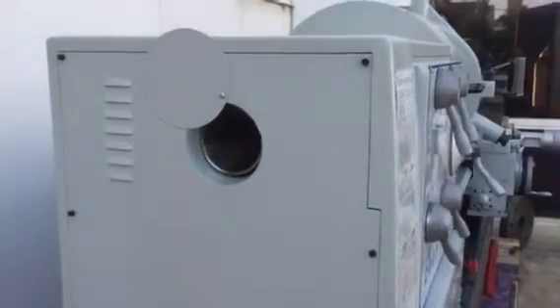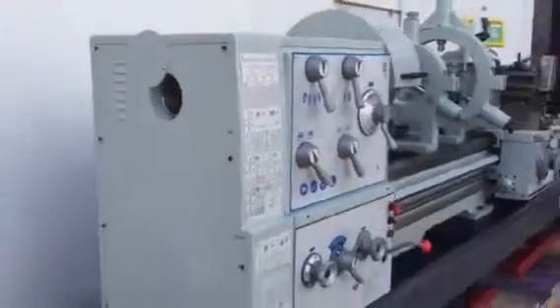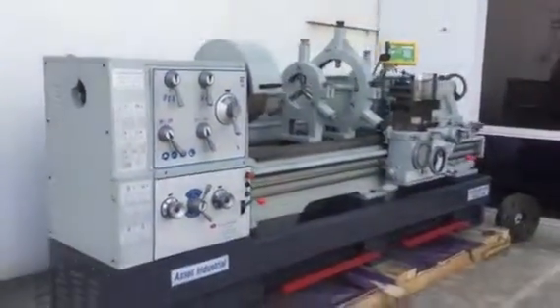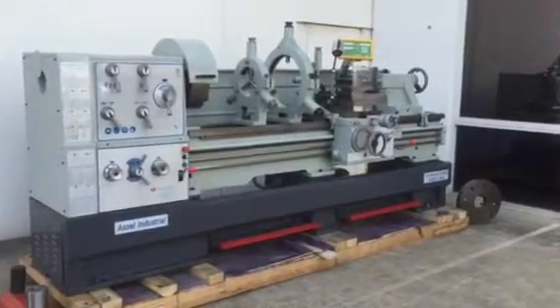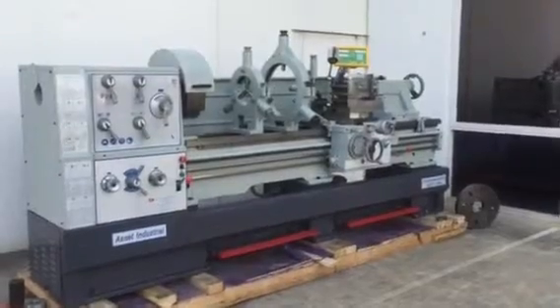This lathe features a 15.5 kilowatt spindle motor. Call Asset Plant Machinery — details are at the top of the website. There's a lot of data on this great lathe. Thanks very much and have a great day.